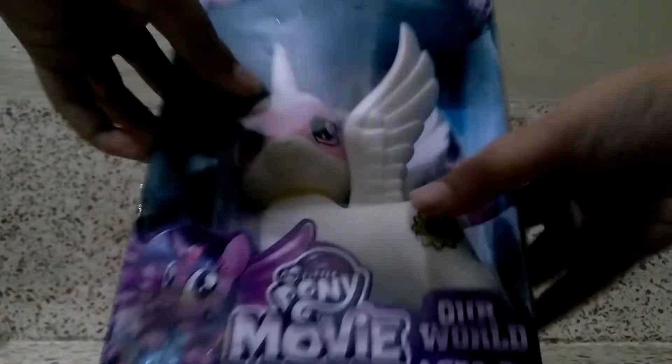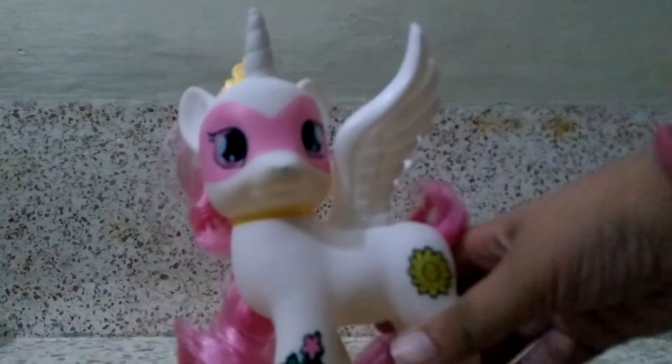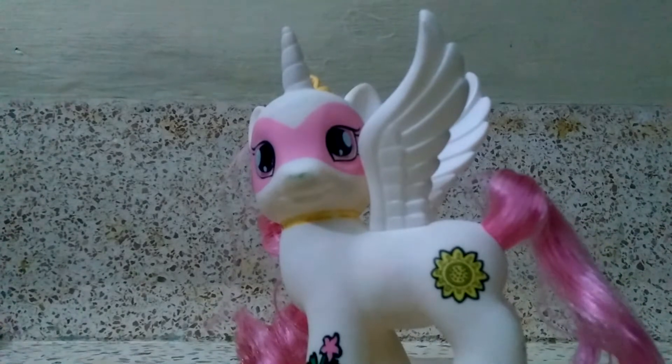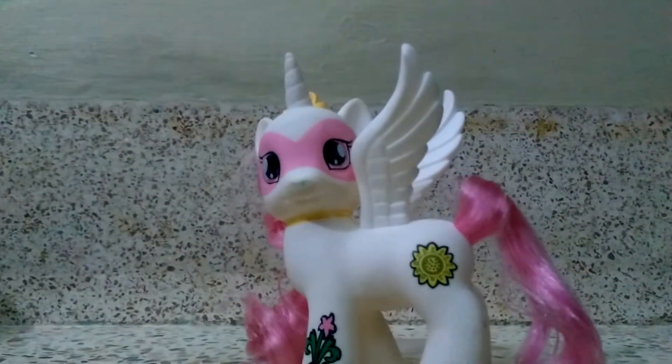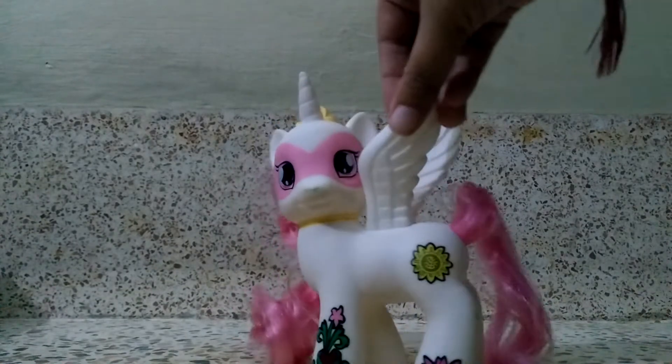Okay guys, so now let's unbox it. Here is Pinkie Pie. She has her head which moves. She has her very cute tail which is pink in color, and she has her wings.